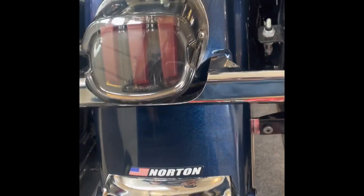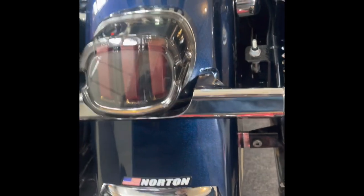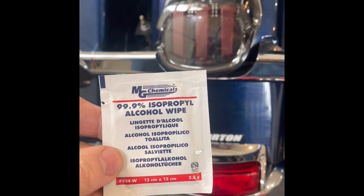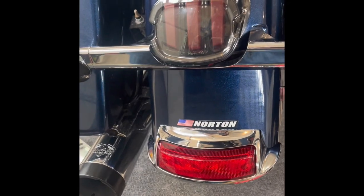Now that this is loose it's a lot easier to do anything you need to do down here before you remove it completely. They supply you with a 99.9% isopropyl alcohol wipe, so we're going to open it up, wipe it down, and make sure it's all clean.